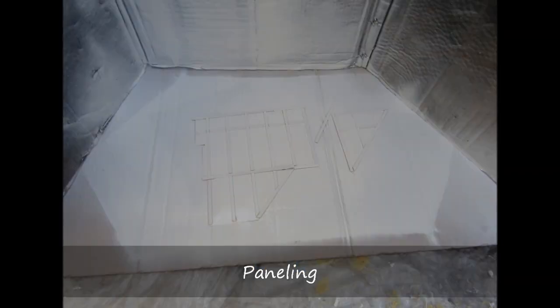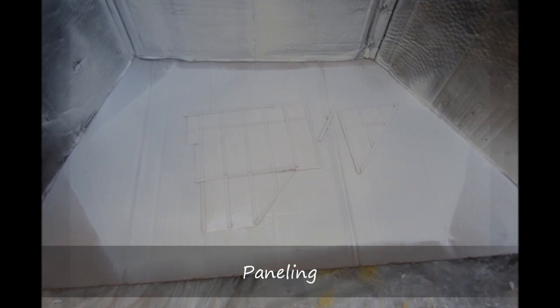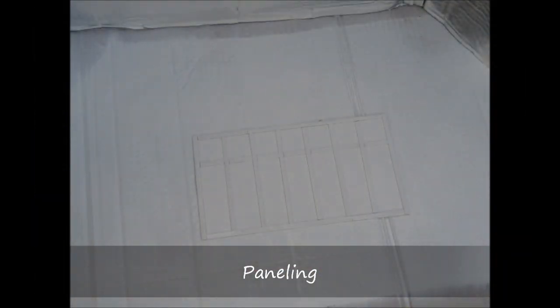Once a panel was constructed, I applied an additional coat of spray paint. This helped to make the panel more uniform and gave it a refined finish.